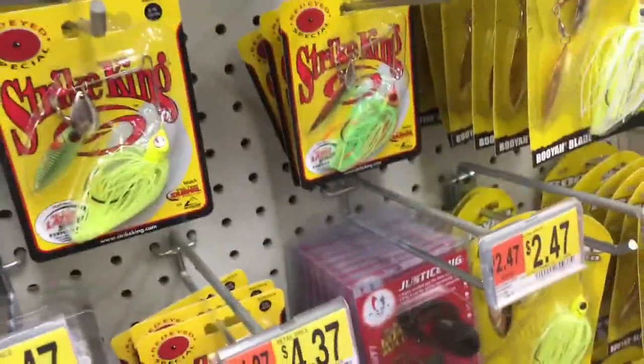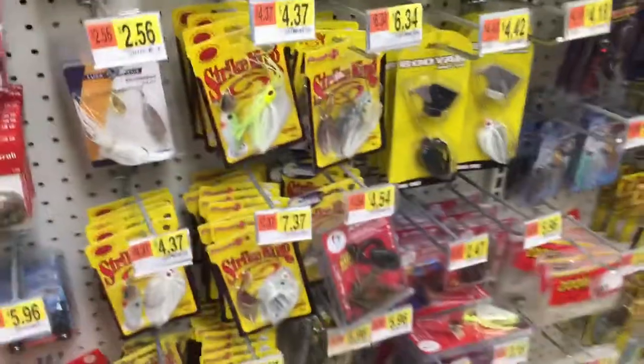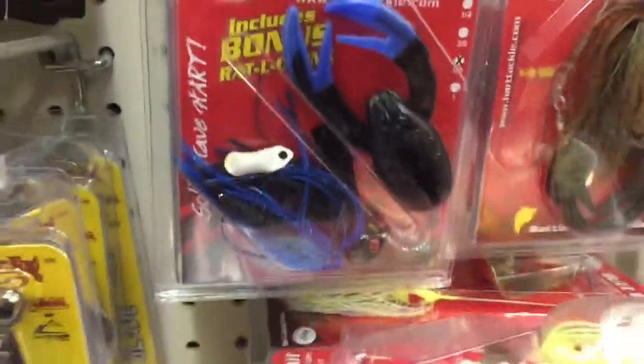Rattle Traps are always a go-to if you need to run a little bit deeper. And of course you're gonna have some good buzzbaits with you. Star King is not a bad brand — haven't used them very much though. But one of my favorites is actually by this company, and they don't have the kind I buy here — they're at a different Walmart — but they normally have two metal reflectors.